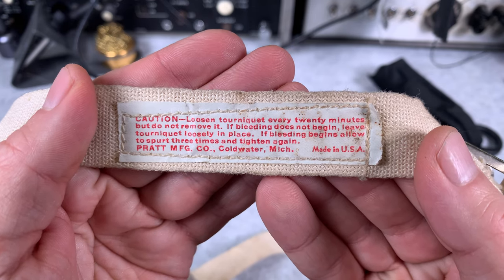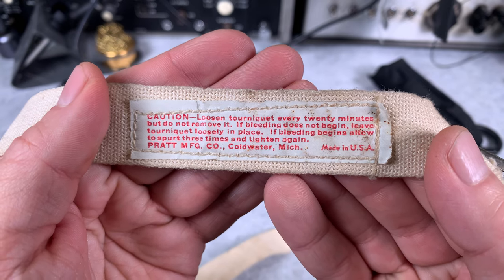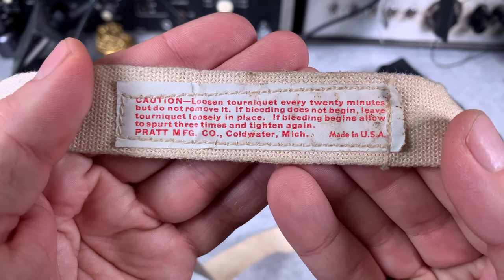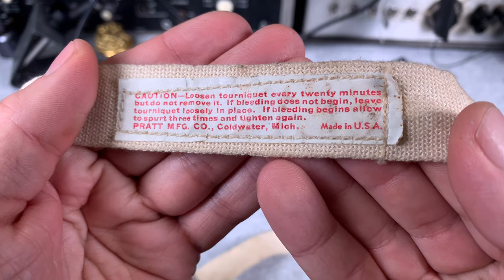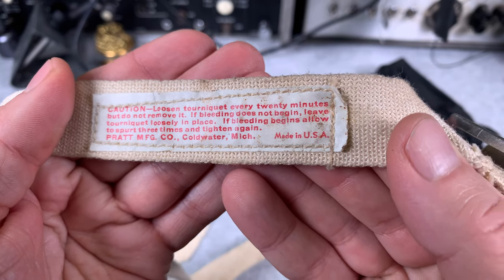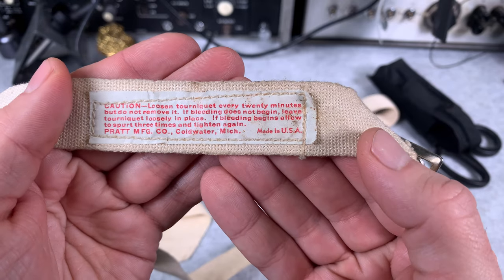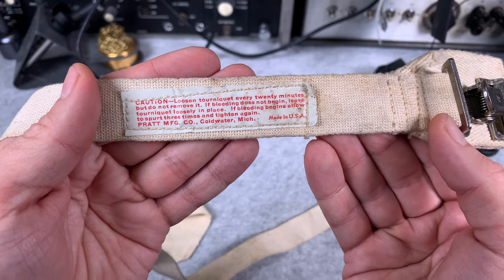Here we've got the user manual: "Caution — loosen tourniquet every 20 minutes but do not remove it. If bleeding does not begin, leave tourniquet loosely in place. If bleeding begins, allow to spurt three times and tighten again." Pratt Manufacture, Cold Water, Michigan. Made in USA.